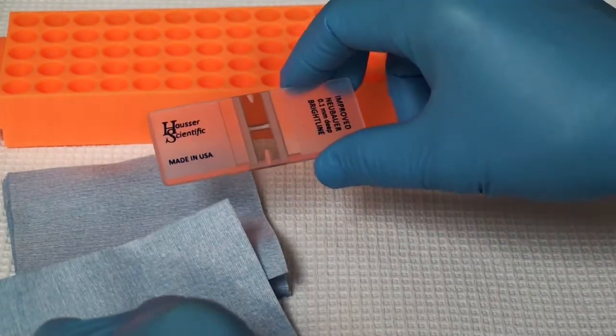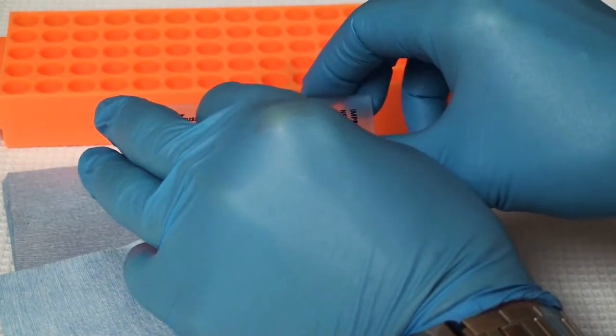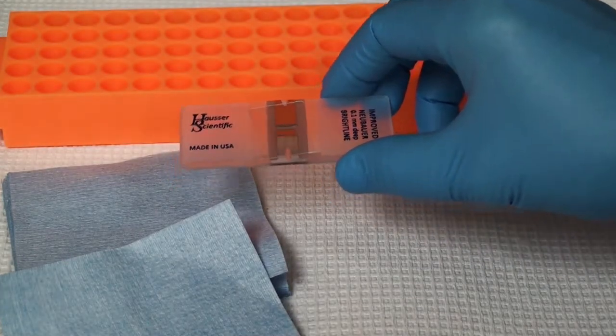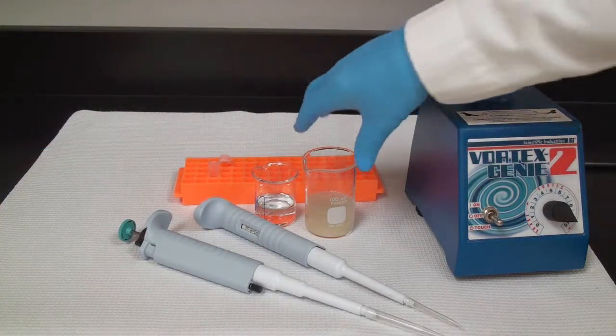Now that we have that cleaned, our coverslip goes right on top. Again, this is a special coverslip, so don't use a regular coverslip that you use for light microscopy. Now let's dilute our samples and then load it.